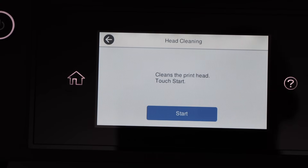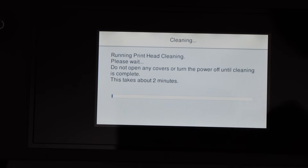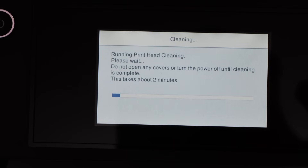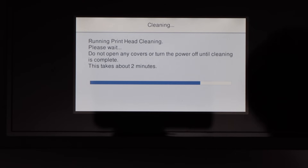It will ask you to check the printed pattern and select the closest result. We will select X and then it will give you the option to clean the print head. Click on the start button. This is the initial cleaning and it will take around 2 minutes.